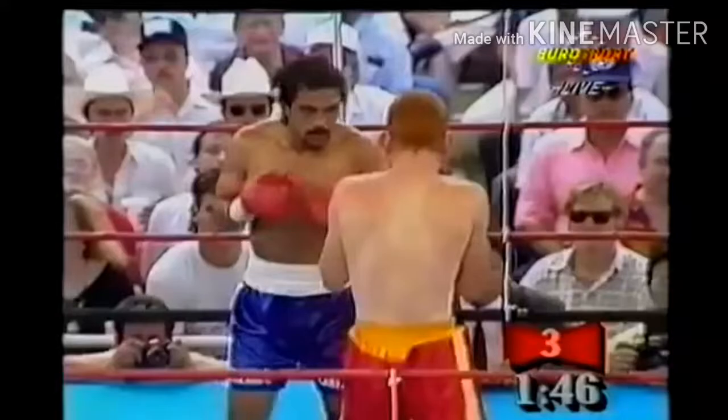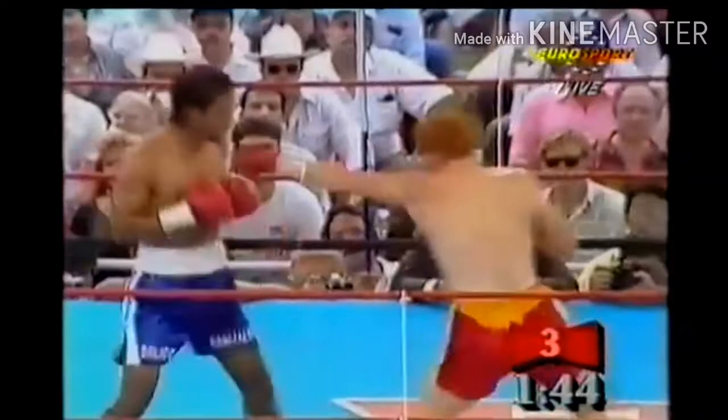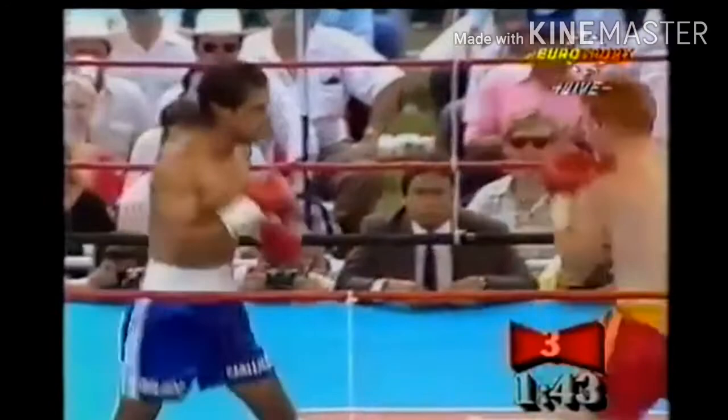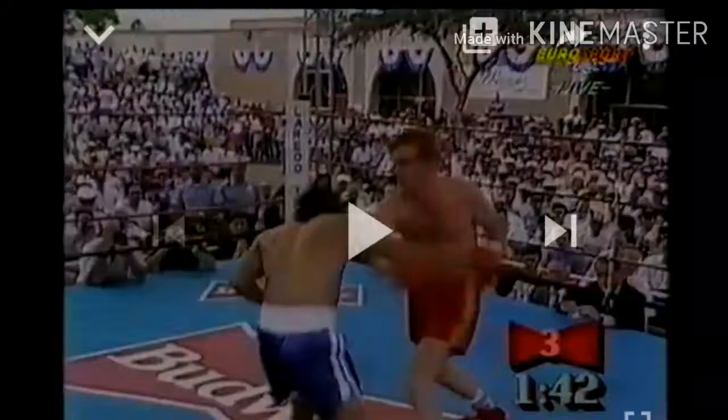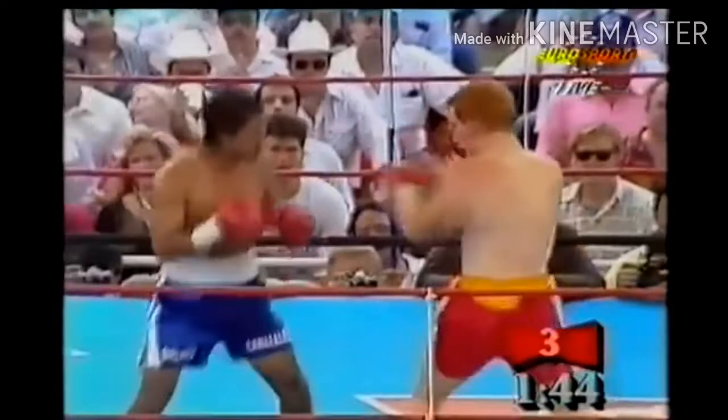Here's the second example. He fakes his entry once, and once he fakes that entry he sees his opponent is actually reacting by throwing a jab to keep him at a distance. So what he does is fake that entry again, then slips to the left and throws a right hand counter. You see how he uses that in-and-out footwork to force his opponent to throw shots — he times it, slips, and throws the right hand.